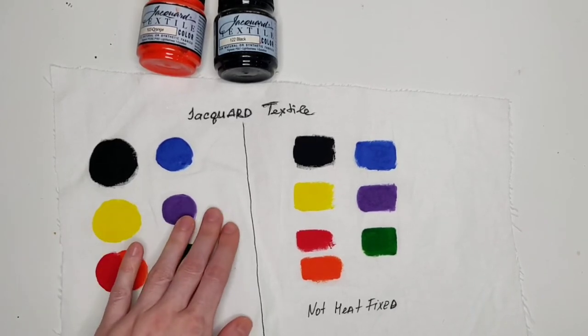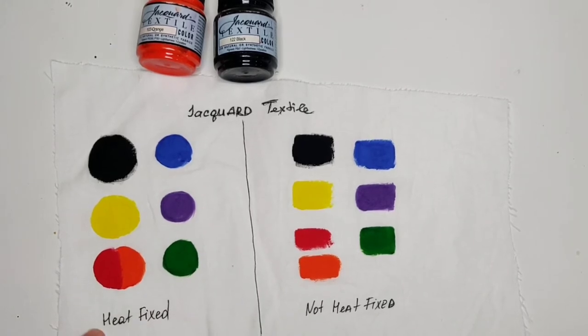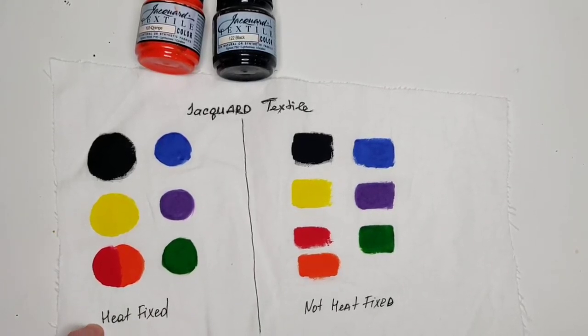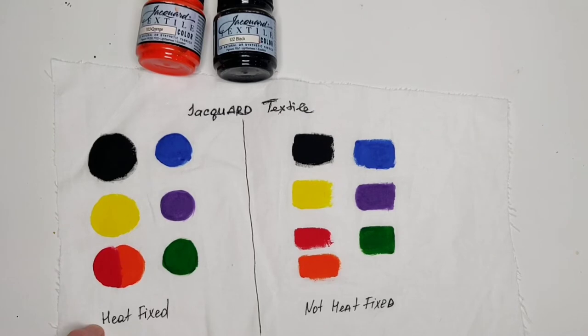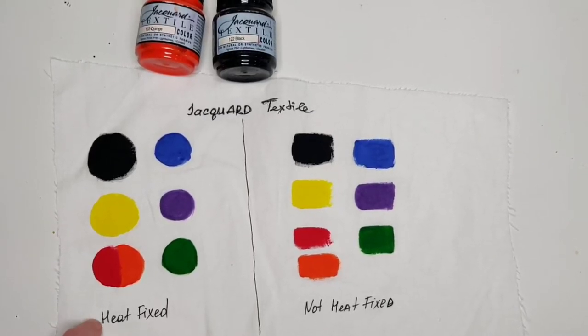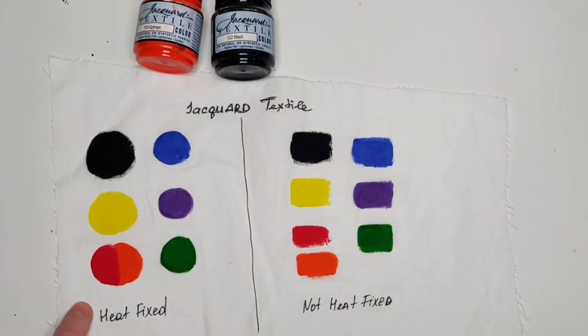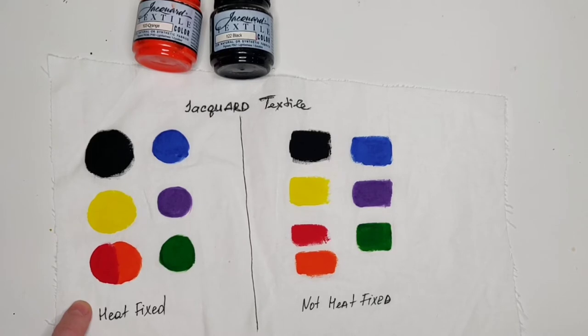Since I was not recording at that moment, I understood that it's really important to share this with those who are interested in painting with Jacquard textile colors, because this is a crucial point in working with fabric paints — knowing and understanding why we need to do a proper job with heat fixing of the painted design.